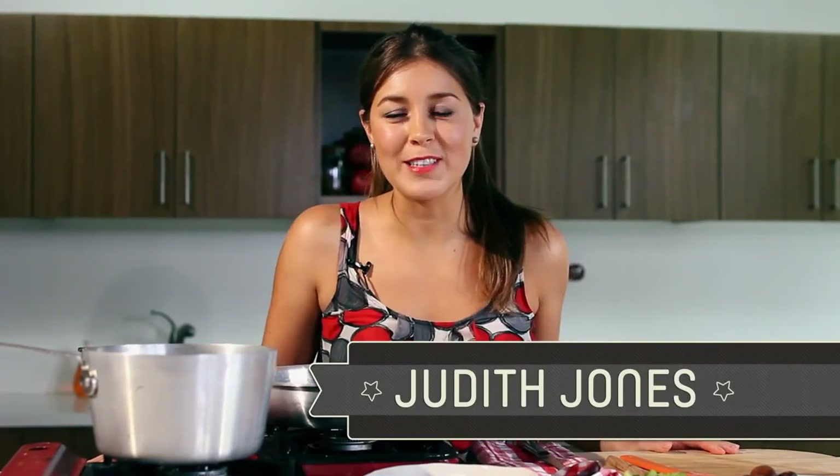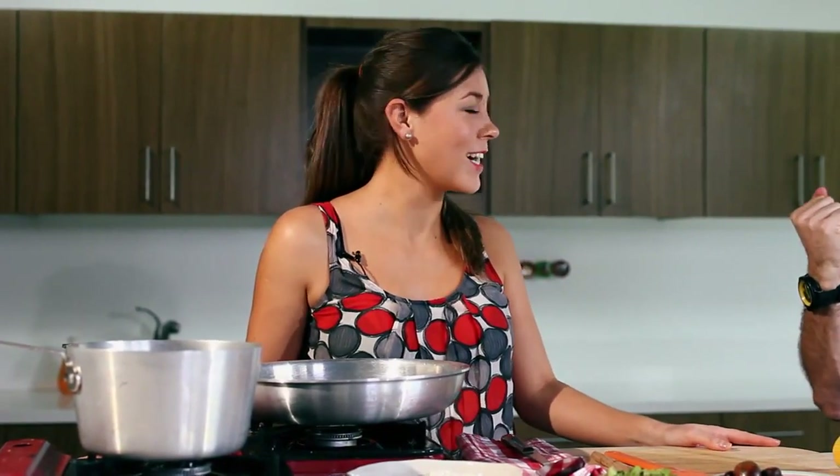Hello and welcome to Recipe Wars. I am Judith Jones, and I am BC Hoffman. Today we will be battling it out to see who makes the best risotto.